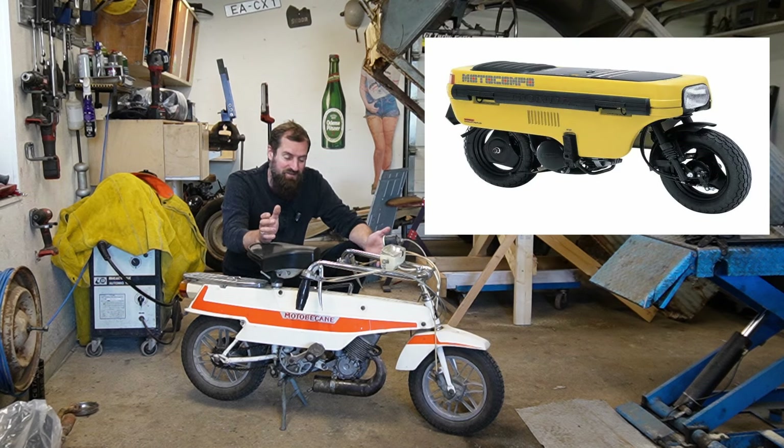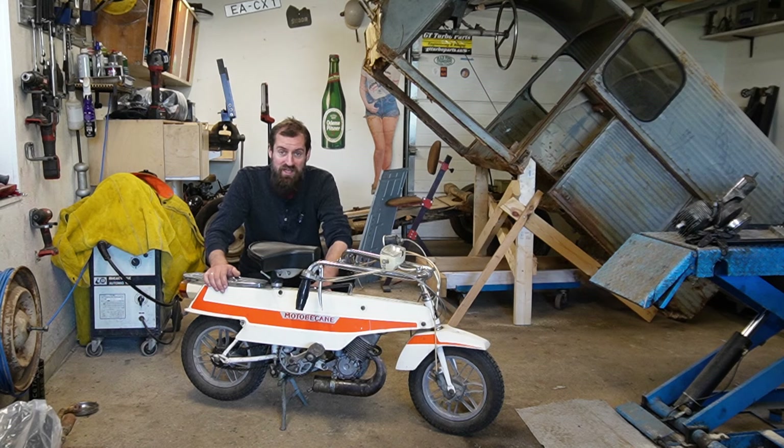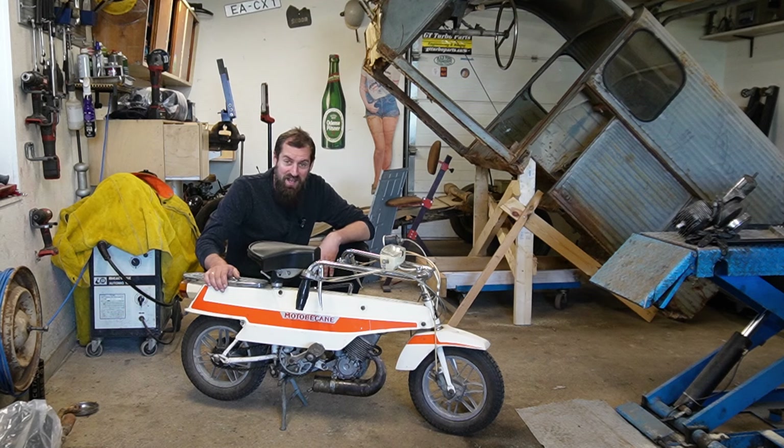There were many of these kinds of things that were designed to be used as a camping moped that you could bring in your caravan, in the back of your car, or on your sailboat or something like that, just to zip around. And this is exactly that.